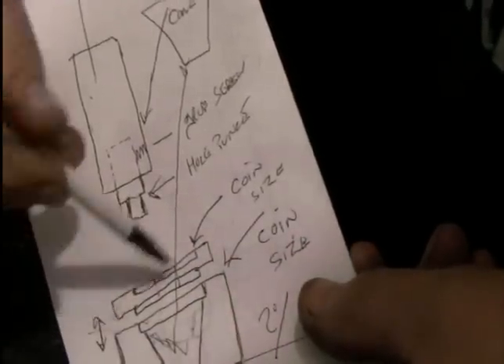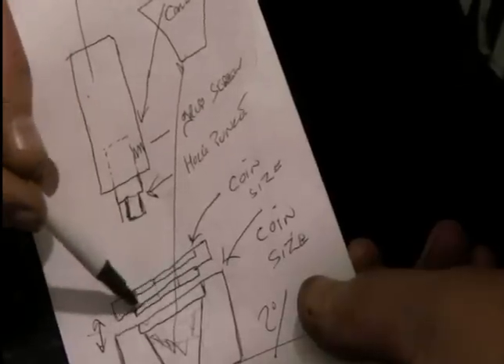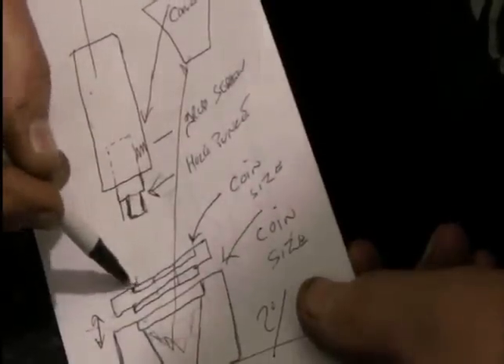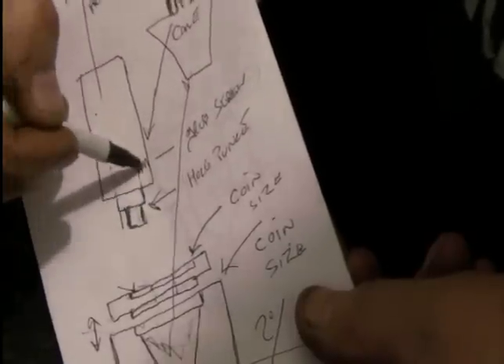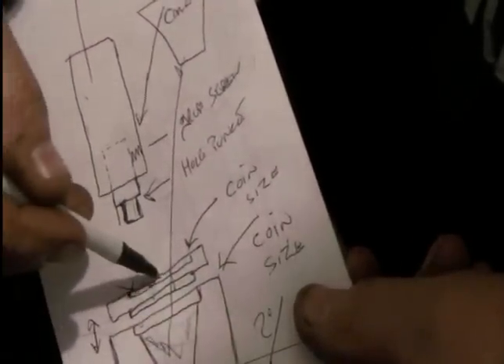I thought if I made another plate to go on top of the cone with a coin-sized shape cut out of it, I can then put a coin in there and make a punch to fit into the same piece, with a grub screw, to then come down and push it out.